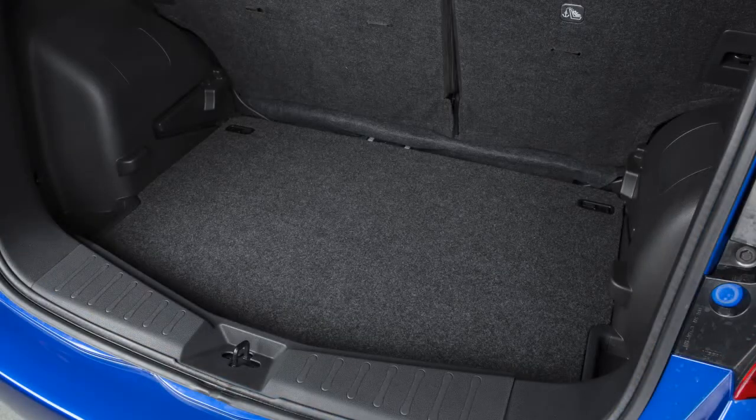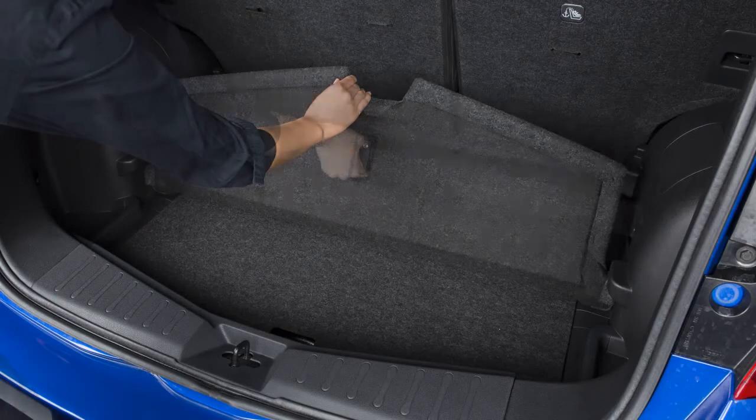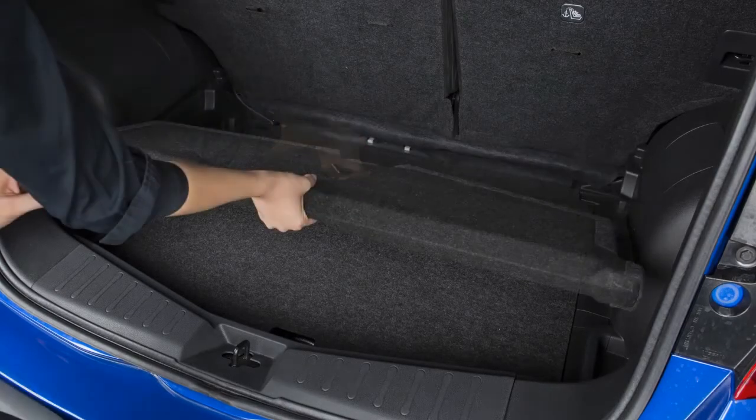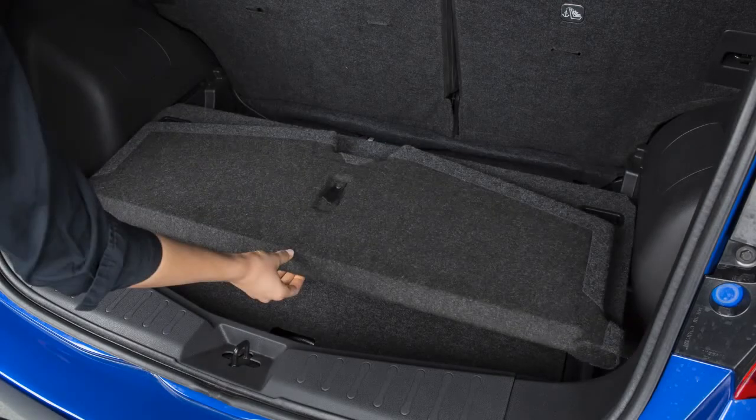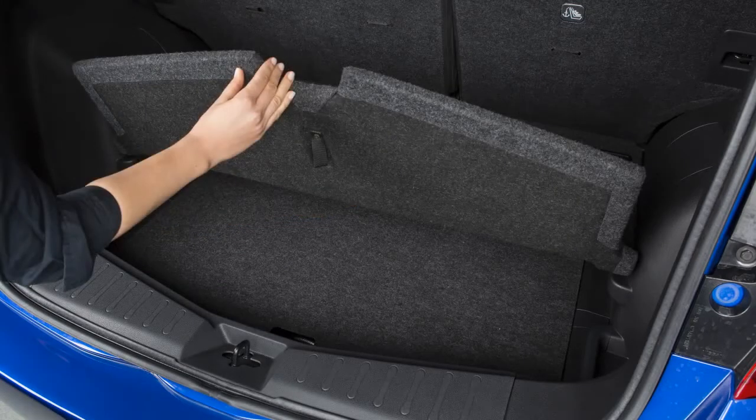To raise the divide and hide adjustable floor, lift here and fold the panel toward the front of the vehicle. Raise the load floor slightly and then slide it toward the rear of the vehicle until it reaches the end of the channel. Next, lower the load floor slightly and then slide it toward the front of the vehicle until it reaches the end of the channel. If desired, fold this panel down.